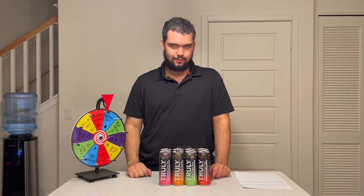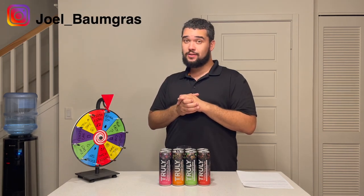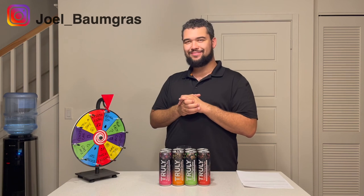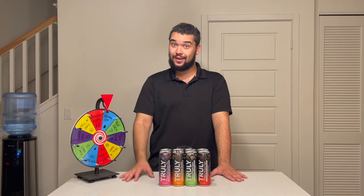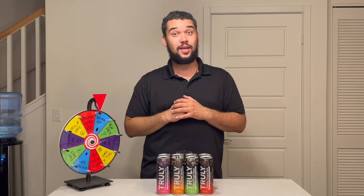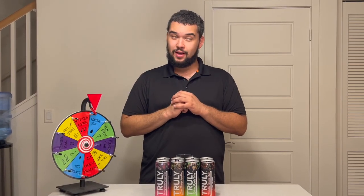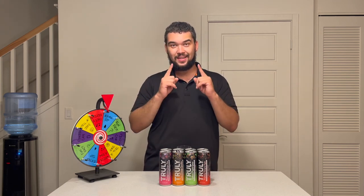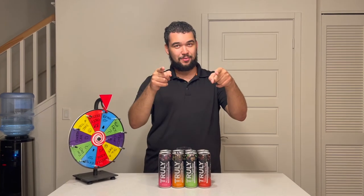That was a lot of fun! I want to thank all of you that sent me a question via my Instagram page — keep an eye out for the next one. Thanks for watching. I'll see you in the next video on December 1st, because I'm going to be changing up what I'm reviewing. I'll give you a hint: it has something to do with Christmas and a holiday that I celebrate. See you on December 1st!